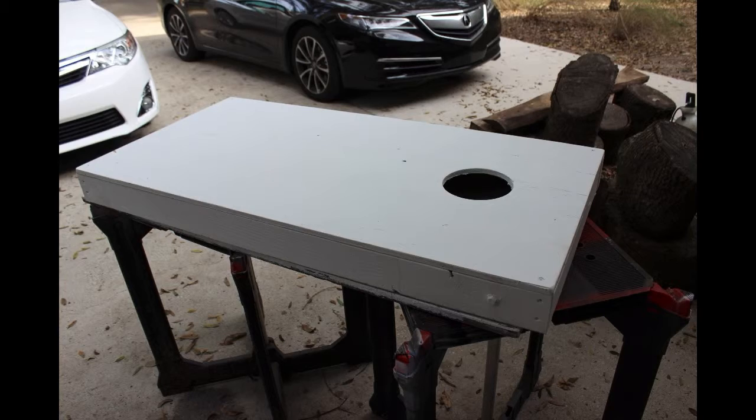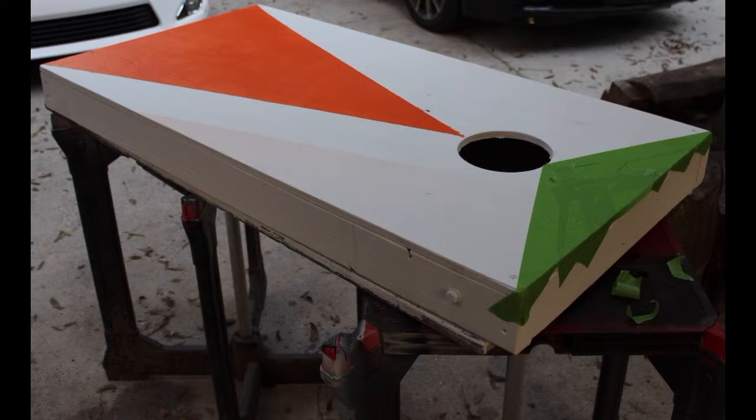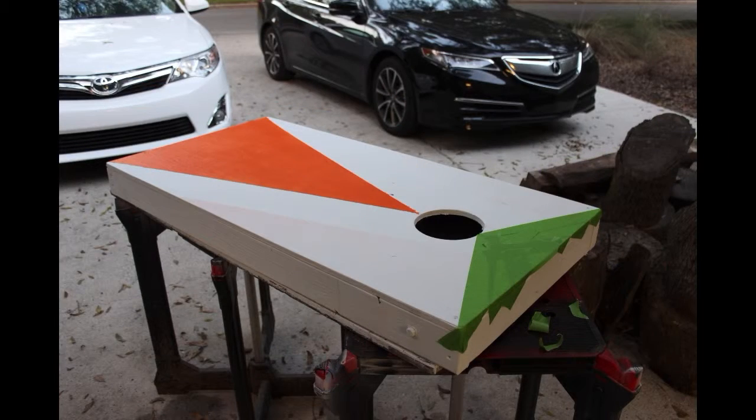I used a 6 inch hole saw to cut the hole. The hole is 9 inches from the top of the board and centered.